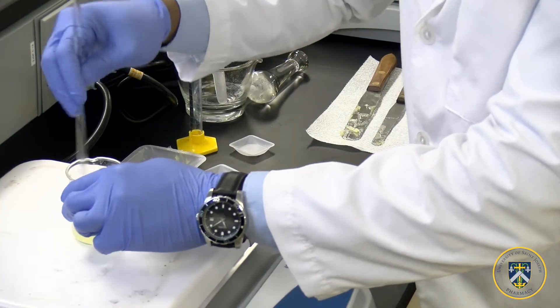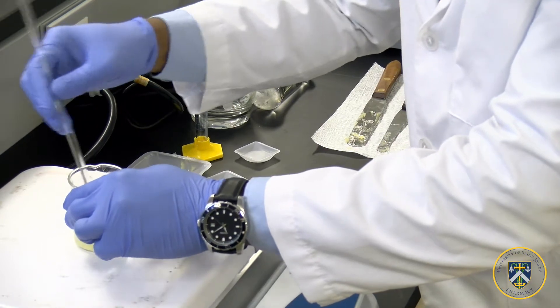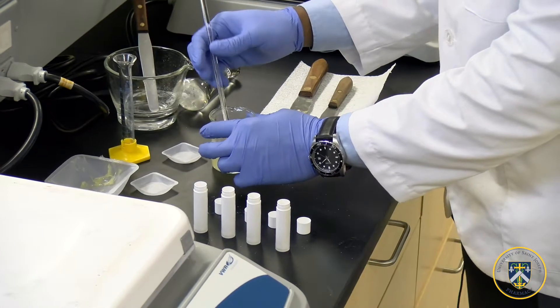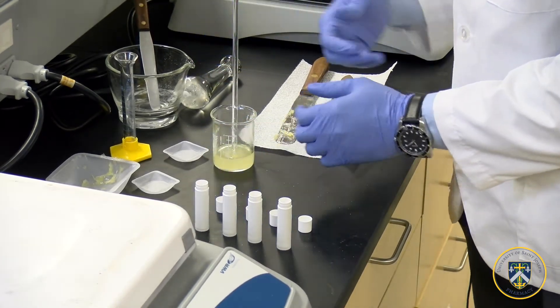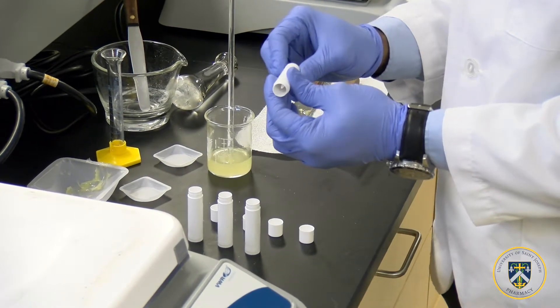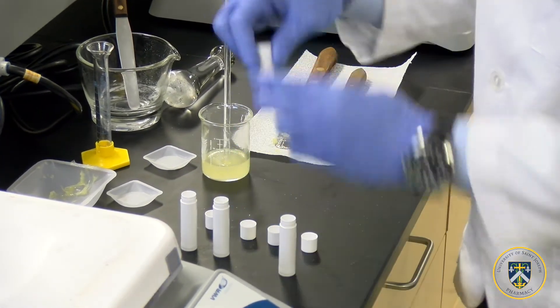Now we are ready to pour it into our topical applicator. Before we do so, remove the 100 milliliter beaker from the heat, place it on the bench, and let it cool until you're able to hold it. Turn the base of the topical applicator twice — this allows the substance to move up and down when using it.